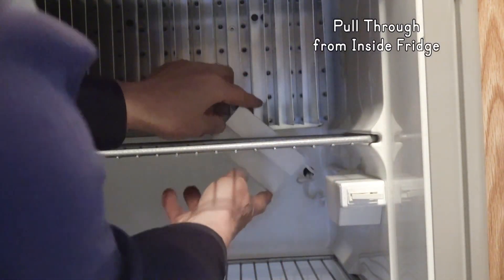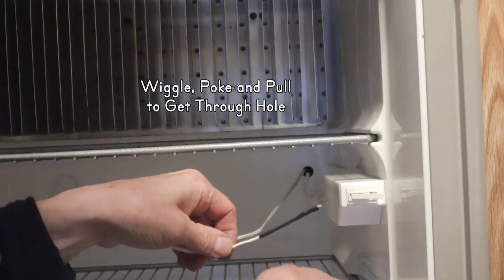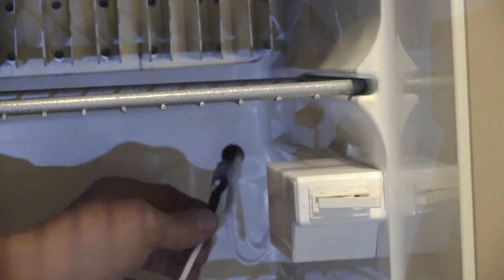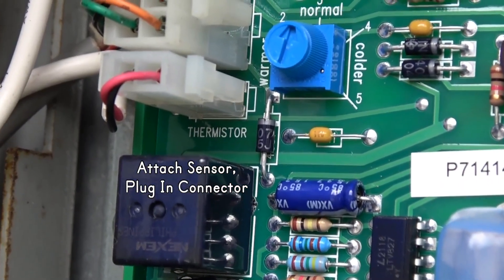The hard part is getting that taped section to bend through the hole — that may take some wiggling, poking, and pulling. Then mount the new sensor in the fridge, plug the new connector into the circuit board, and test it to make sure it's working right.